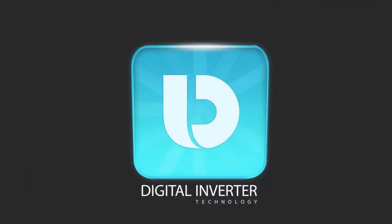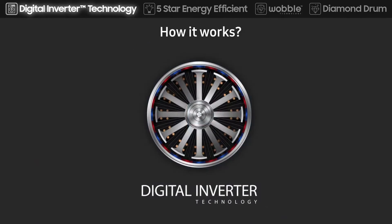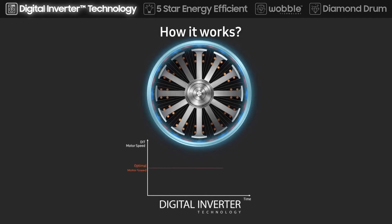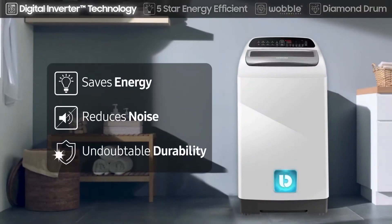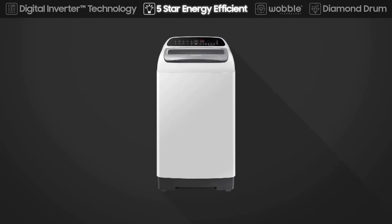The inbuilt digital inverter motor rotates smoothly and consumes less energy, while a non-inverter motor rotates with resistance causing noise and vibration. It delivers superior energy efficiency, minimal noise, and long-lasting performance. Five-star energy rating — spend less on bills.